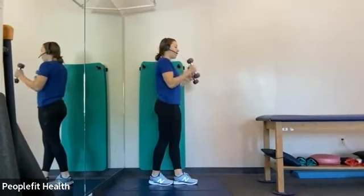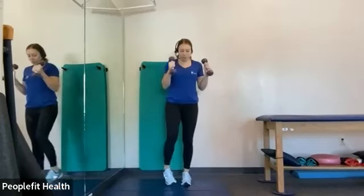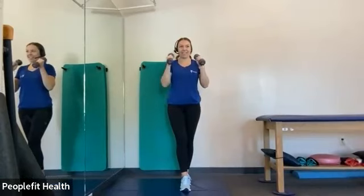Good job with the balance pose. All right, we're going to switch the foot that's in the front — same thing. Good. A couple more. And relax.